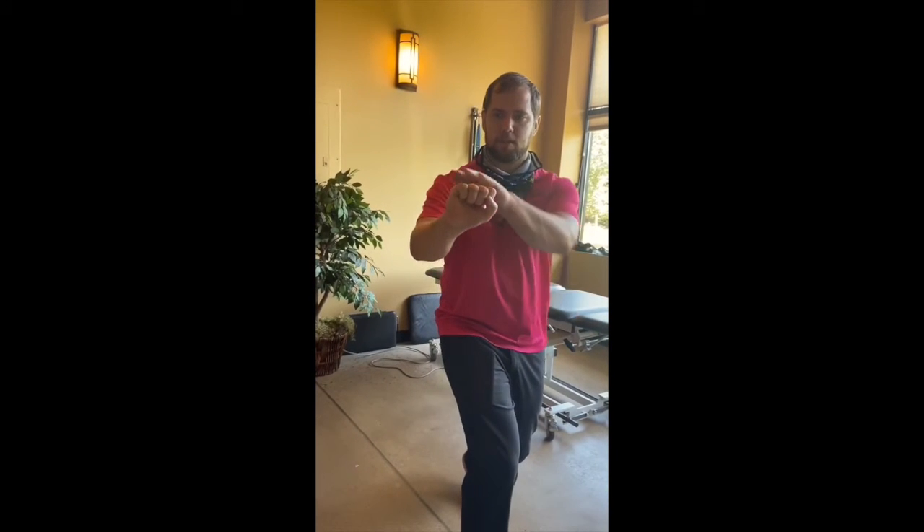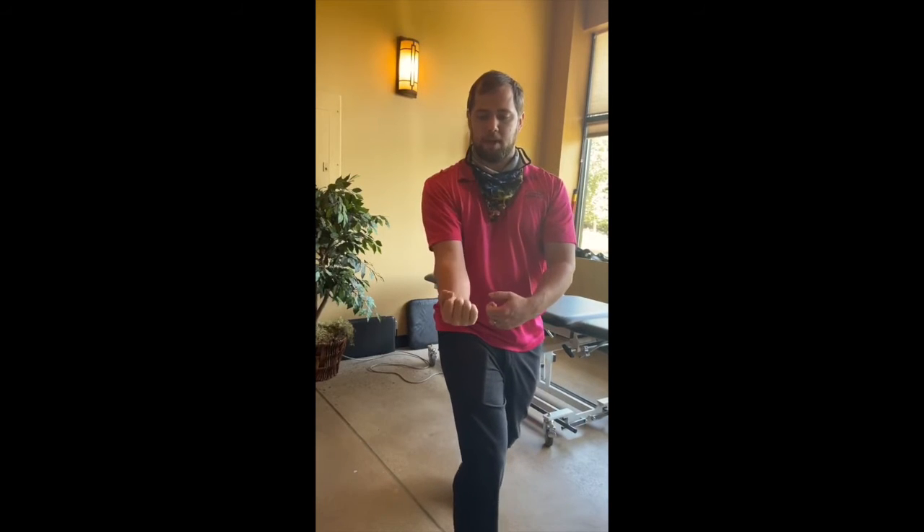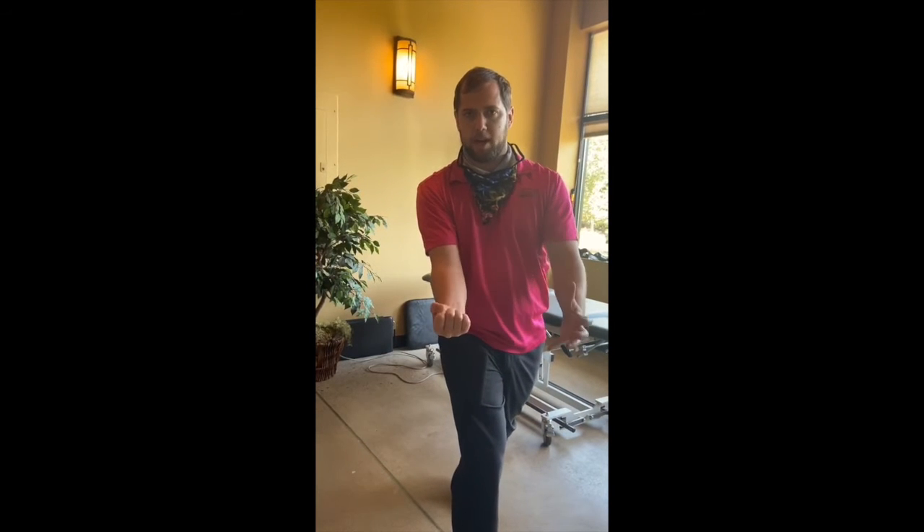Slowly close those fingers into a loose fist. I'm not gripping it tight. It's nice and loose. Everything's flat — you can fit a pencil in between. The palm stays wide as I hold it.